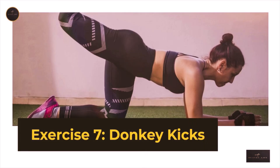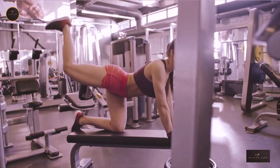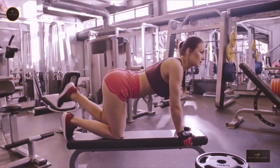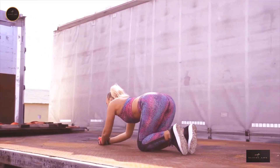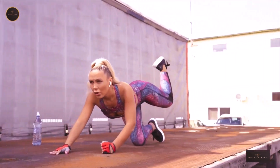Exercise 7: Donkey Kicks. Lie on your back with a resistance band looped around your feet and knees. Brace your core, squeeze your glutes, and drive through your heels to bridge your hips up towards the ceiling. Keep your abs tight and chest open as you bridge up and hold. Lower back down slowly. That's one rep. Do 15 reps for 3–4 sets with 20 seconds of rest between sets.